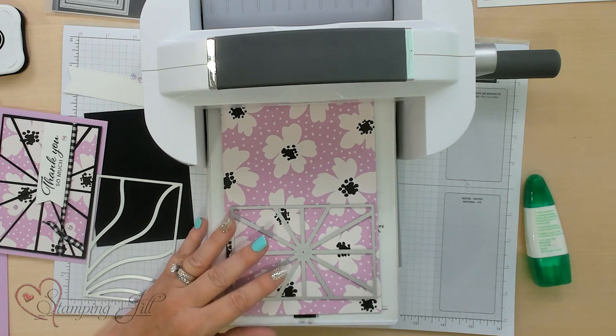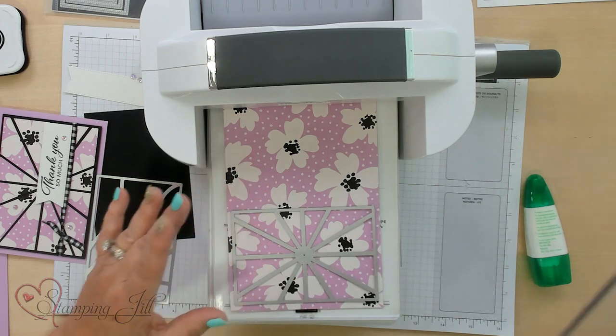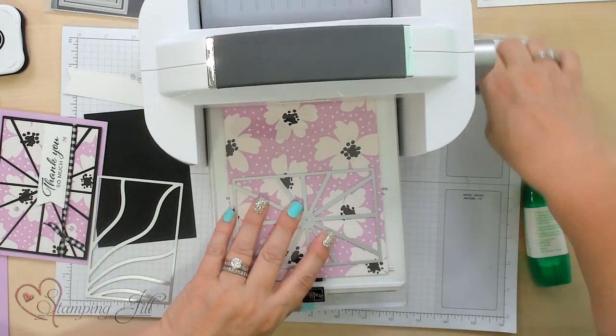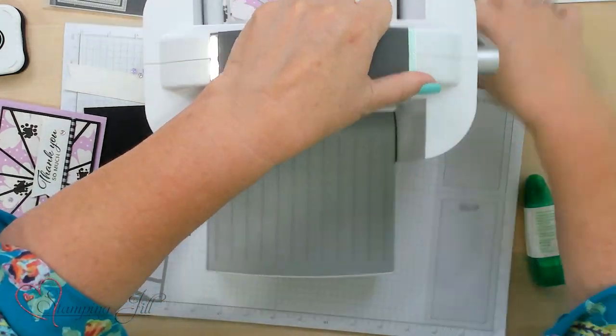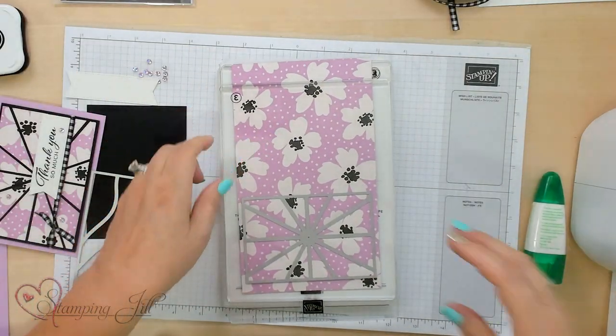I'm going to bring in the Stampin' Cut and Emboss Machine because I'm going to actually cut it out for you, showing how it works. I have the Patchwork die right here and I'm going to run it through — it will cut all these pieces out so we can use them for our card.